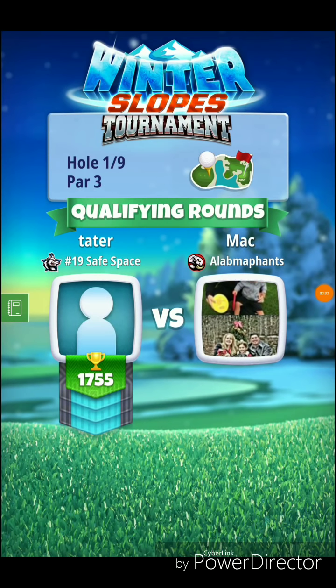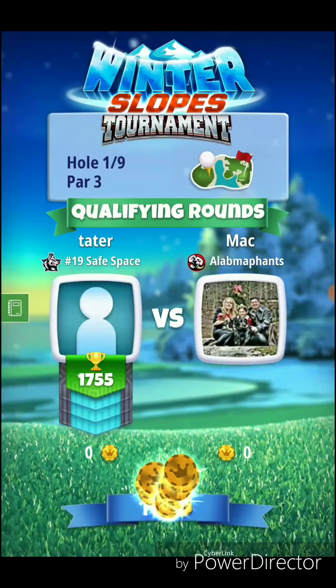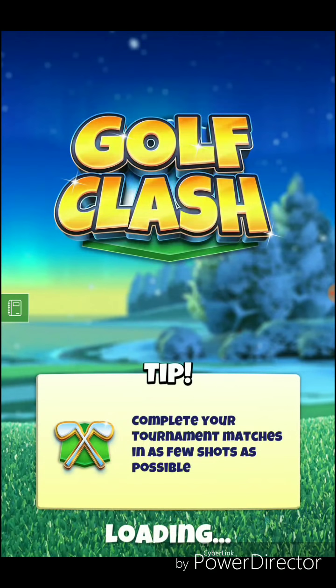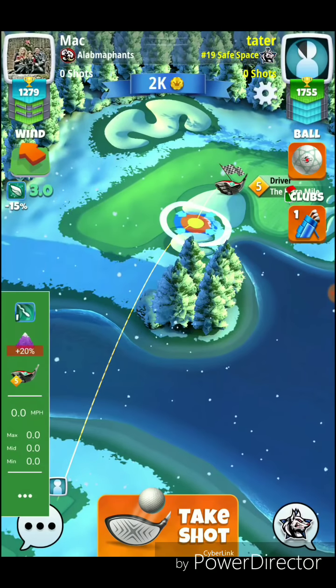Alright, we got hole number one here for the rookie tournament. Par three — we're going to play this one with the quasar and extra mile, plus 20% for the downhill shot. You can play this one with the quarterback as well, but we're going to play it with the extra mile here today.